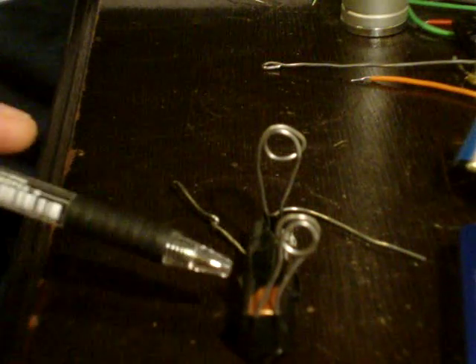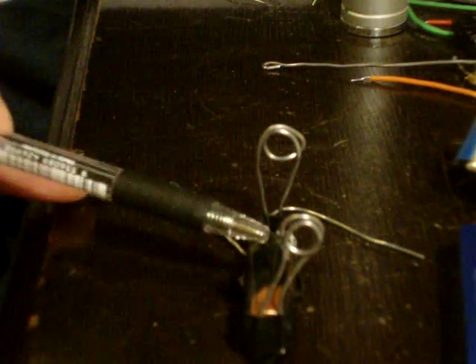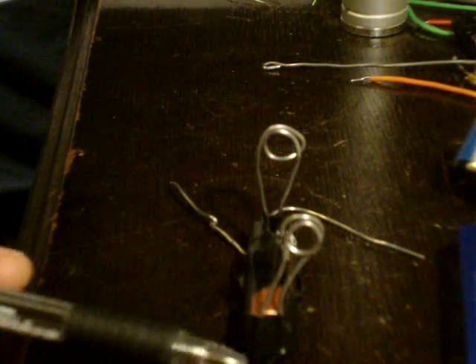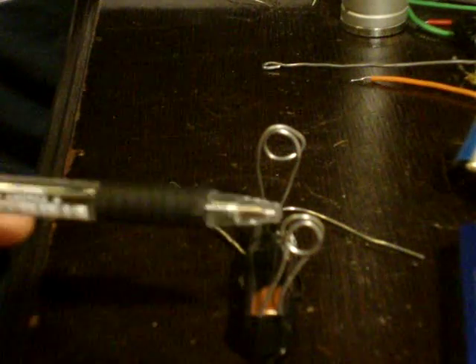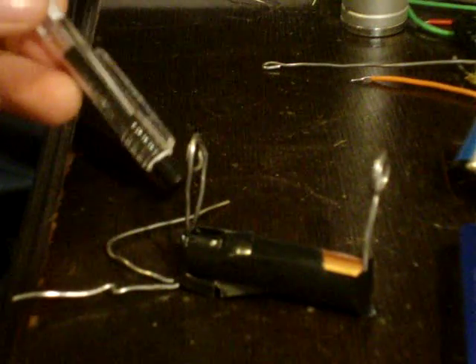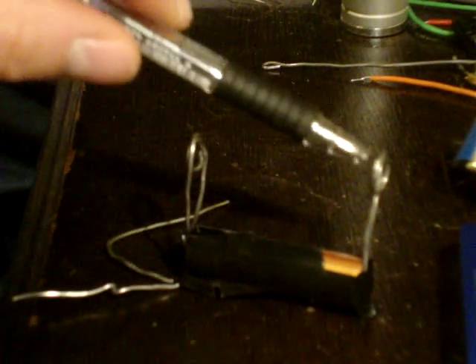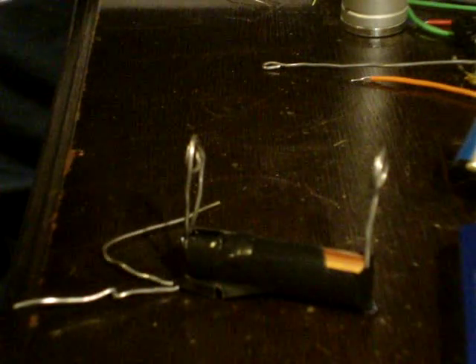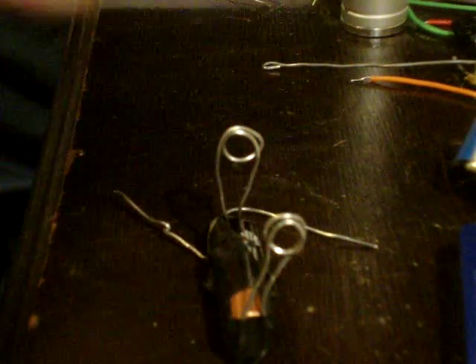Essentially what I have here in front of you is a AAA battery, which is on the table. Using just some electrical tape, I have made a loop on either side of it, and the loop goes down to one of the ends of my battery. So essentially I have a loop attached to the positive end and a loop attached to the negative end, and the height of both loops is the same.